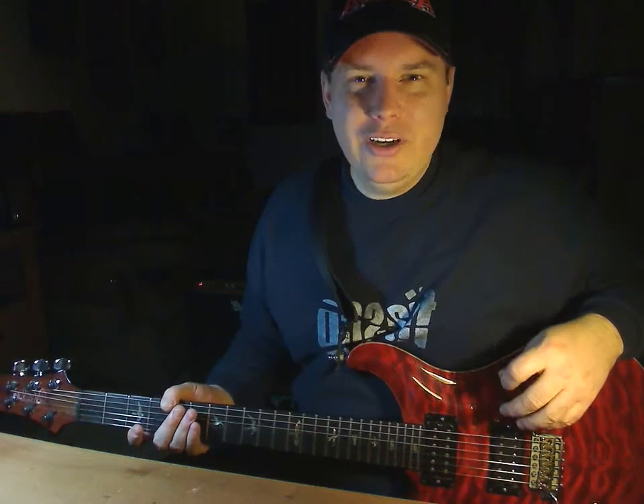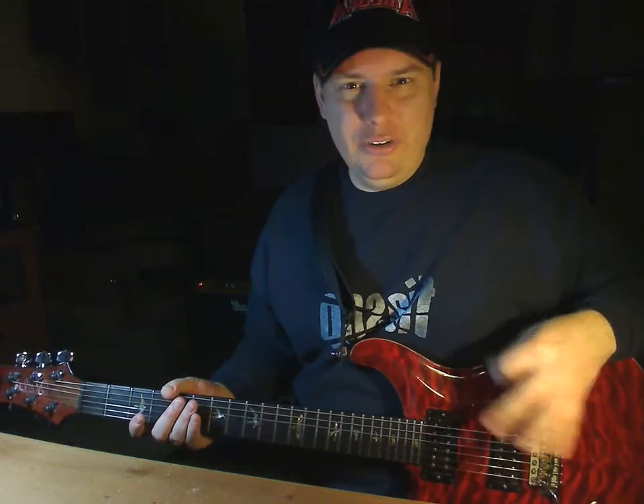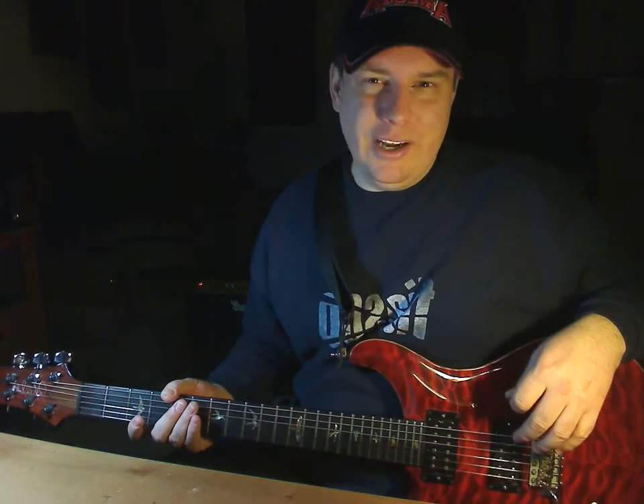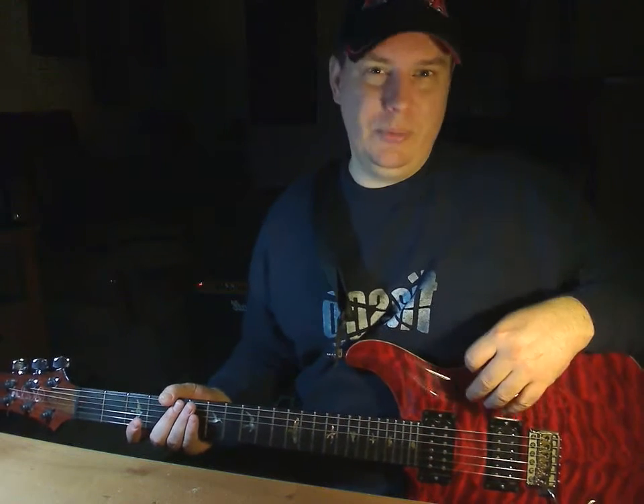I'm going to go through the warm-up that I do every time I pick up the guitar — 99% of the time I'll do this warm-up. It's something I got from a guy named Jeff Watson, who used to be with Night Ranger. Killer guitar player!